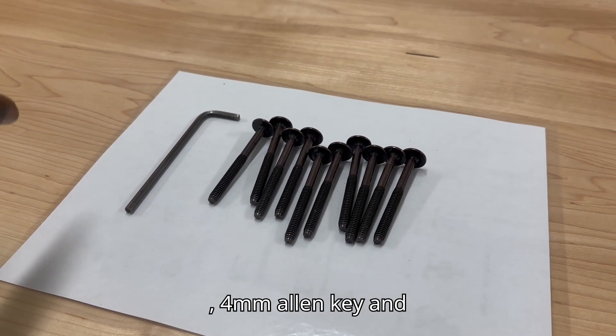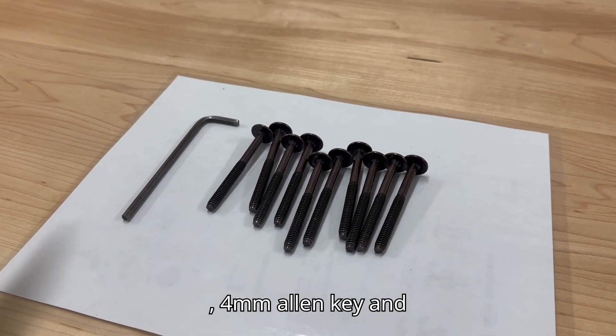Tools needed for this installation: a 4mm Allen key and the bolts.